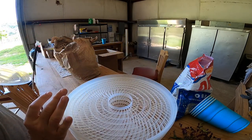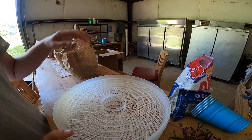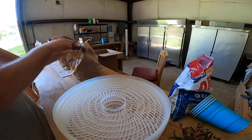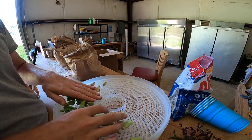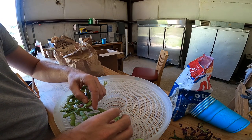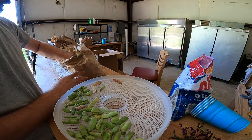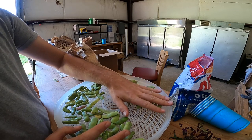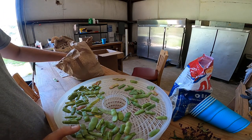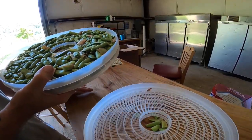My sister sent me some green beans to put in the dehydrator. Let's see what we got. I have two different kinds. She told me to put them on different racks. These are a surprise round of fall beans — I thought they were done, but they gave us another round. I got two racks for these fall beans.